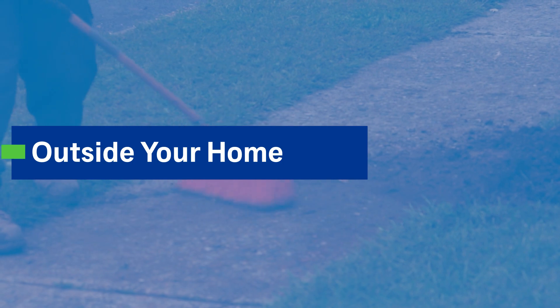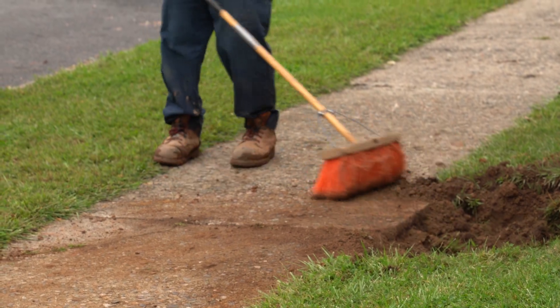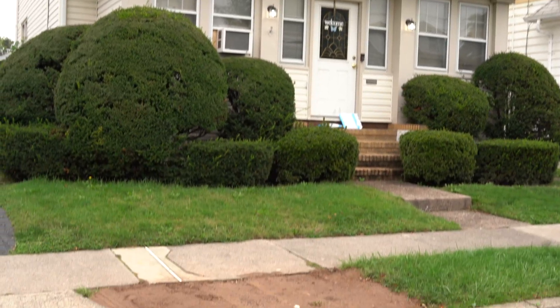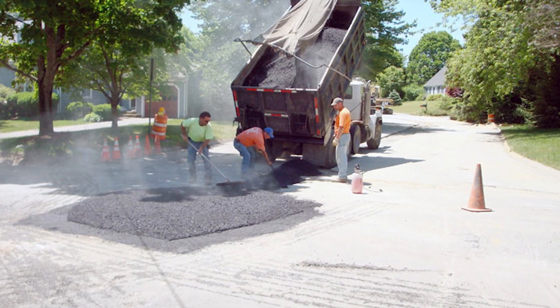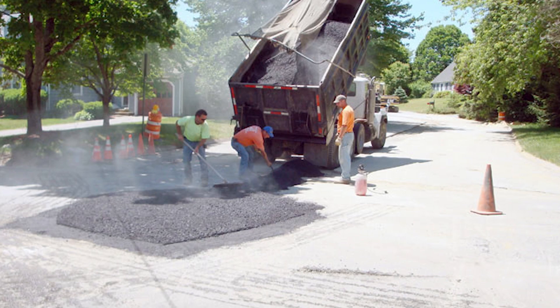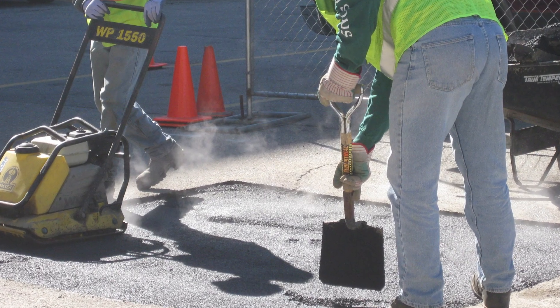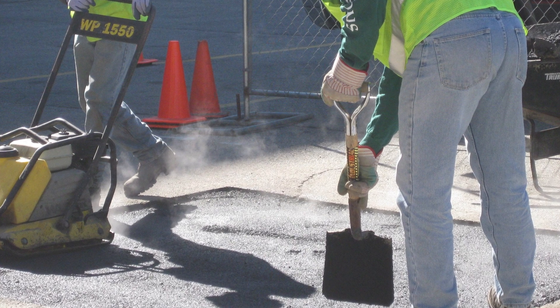Outside your home. Crews will disrupt your landscaping as little as possible and they will restore any changes in your yard to the original ground surface level. Concrete areas, like sidewalks, driveways, and roadways will receive a temporary asphalt patch to allow for settling. The contractor will come back later to restore those areas with concrete and final asphalt.